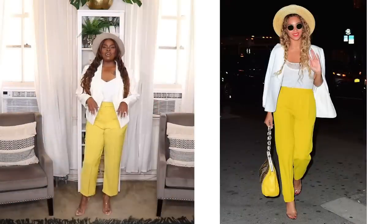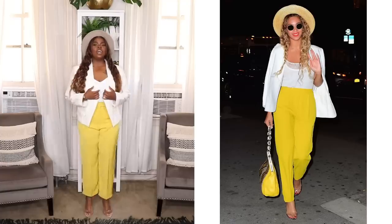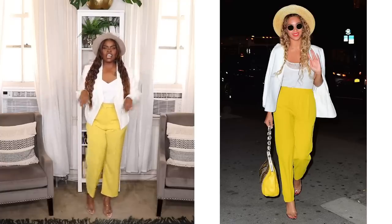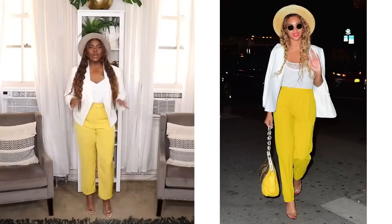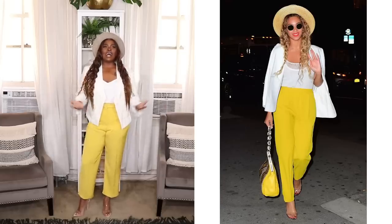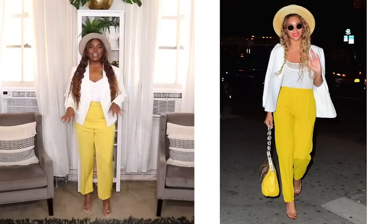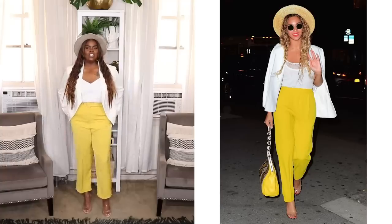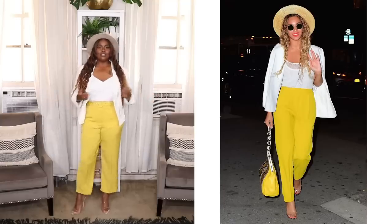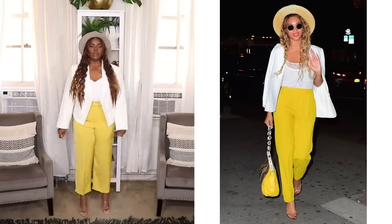Alrighty, here is my next look. In this one, Queen Bee looks so cute — she has on these yellow slim leg pants, a white camisole, and a white blazer. She has a gorgeous tote hat on, some clear colored sandals, her hair down, and a gorgeous yellow bag. I love this entire look — it just brings happiness vibes, something about the yellow and white. I've had these yellow slacks for a while — these are from Fashion Nova. I also have this camisole from ASOS that I've had for a gazillion years — I buy these all the time because I love them.